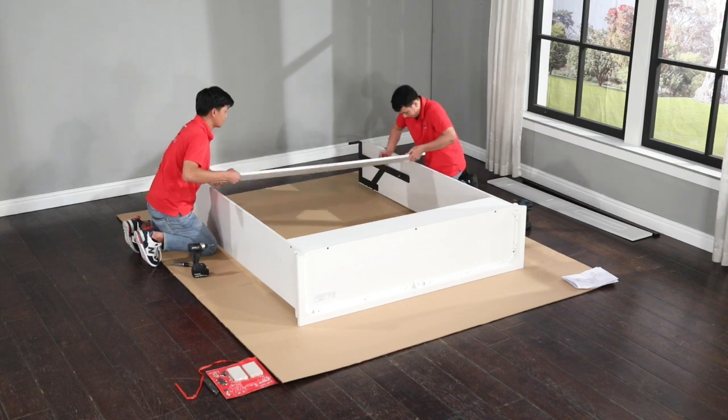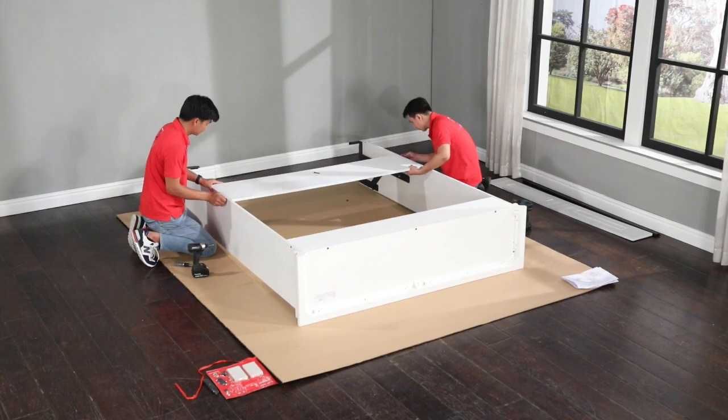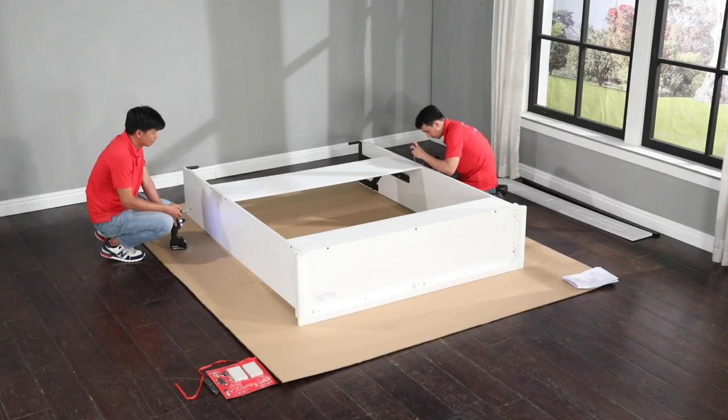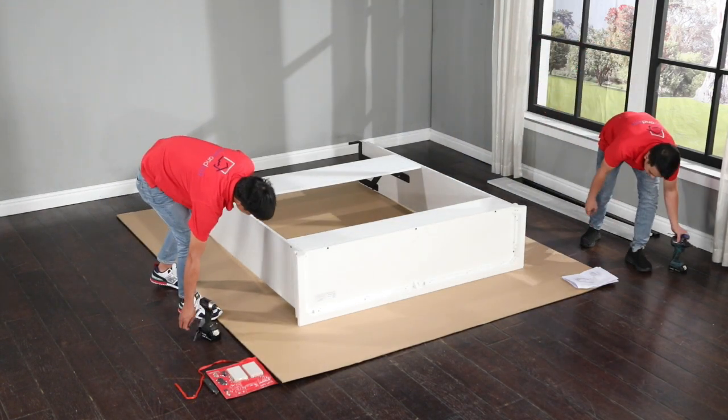Okay, lift the headboard and insert the guide dowels into the holes on the side panels. Press the side panels together. To keep the headboard from dropping, insert the barrel nuts and align them, insert the bolts, hand start them, and snug them up. All right, the outer case is assembled.